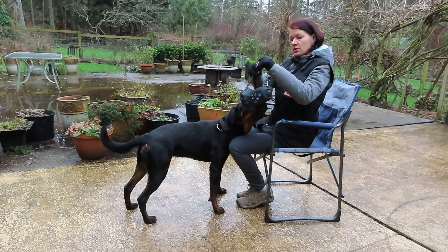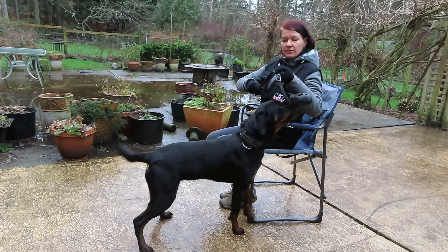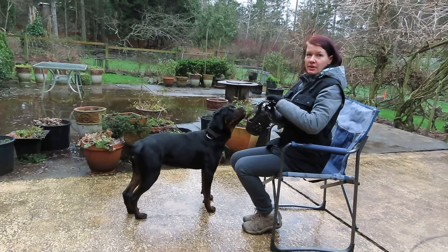Muzzles are really good because you might need to put one on your dog to take it to the vet. And where I'm from, in Latvia, it used to be the law that every big dog has to wear a muzzle outside.